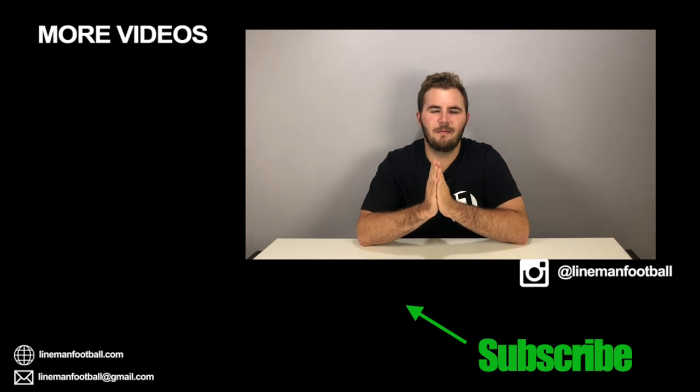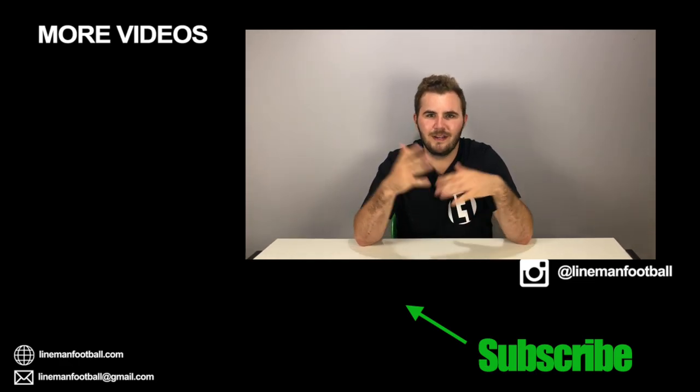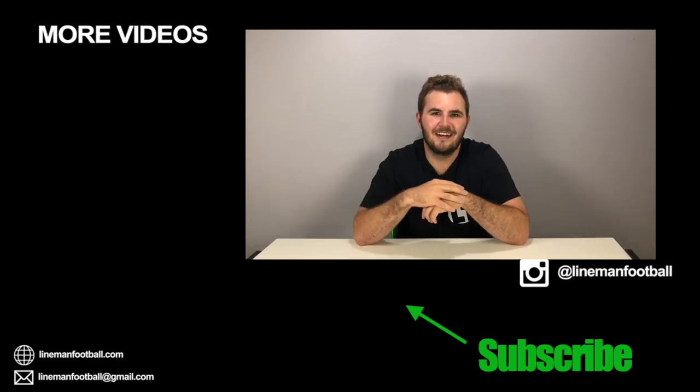I hope you guys enjoyed that unboxing. If you did, please hit that like button. If you want to show it to anyone, don't forget to share it. If you have any questions or comments, leave them down below. I hope you guys enjoyed this video, and as always, thanks.